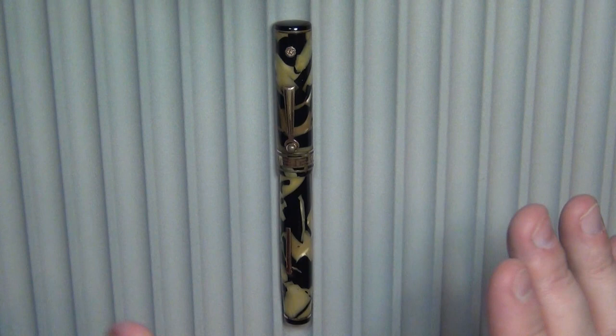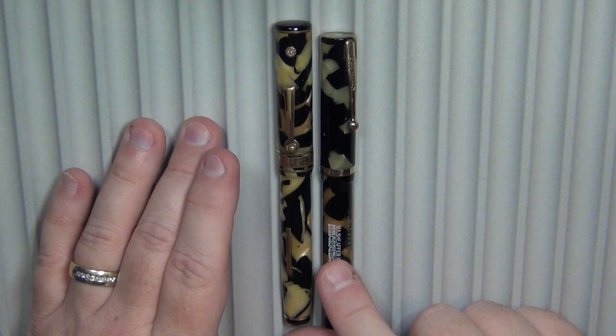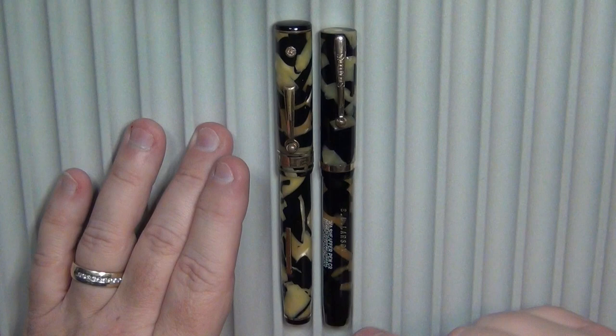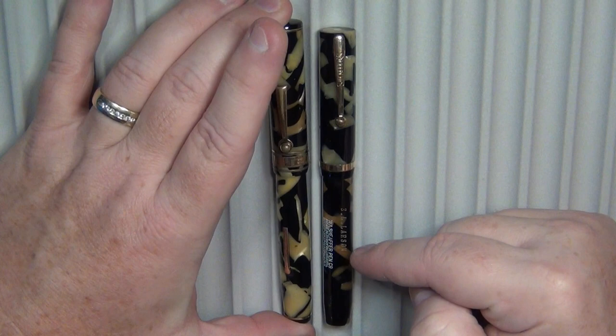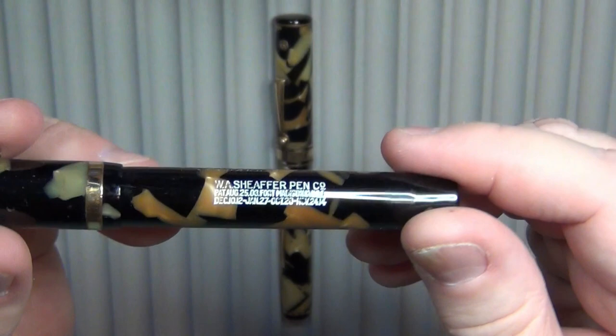I'll show you some from my collection. This is kind of like deja vu — you've already seen something like this. This is from Schaefer; it is a flat top, an old antique lever filler, flat at the top and flat at the bottom. It's got the same kind of pearl in ebony, or pearl in black. You can see it's not perfect on either one — there's a little bit of discoloration on the Schaefer. See how nice and white the cap is and how it's kind of yellowish down below.